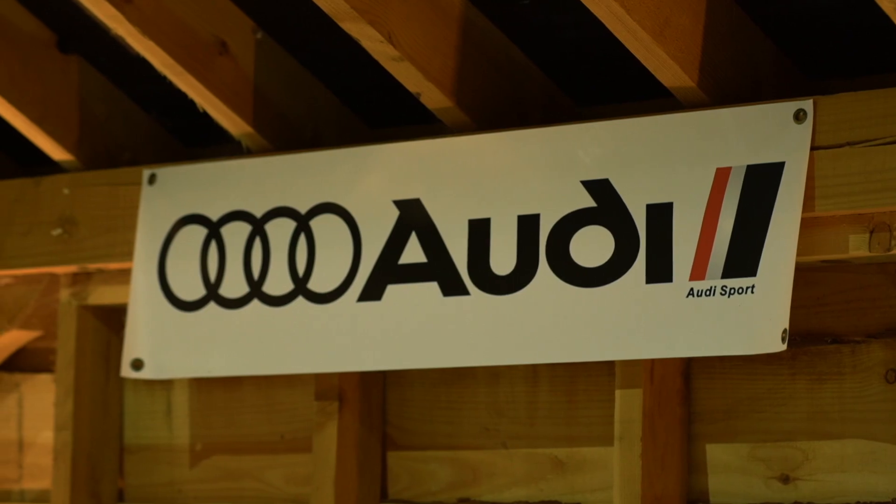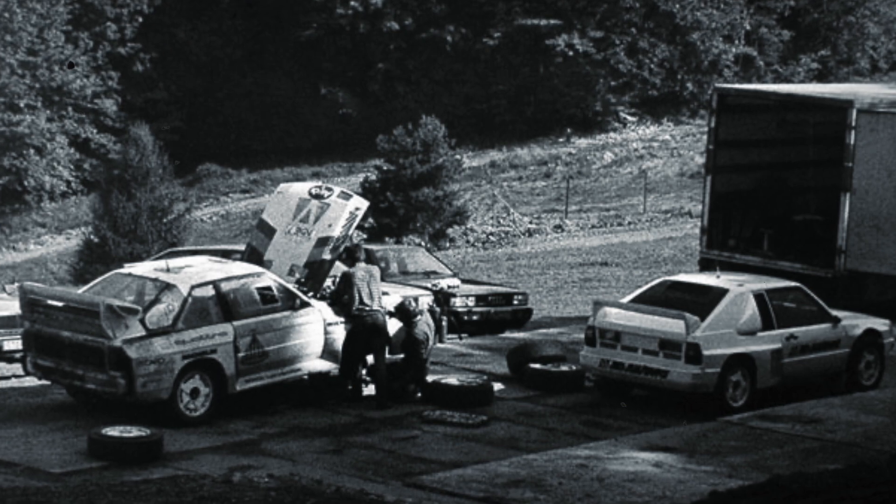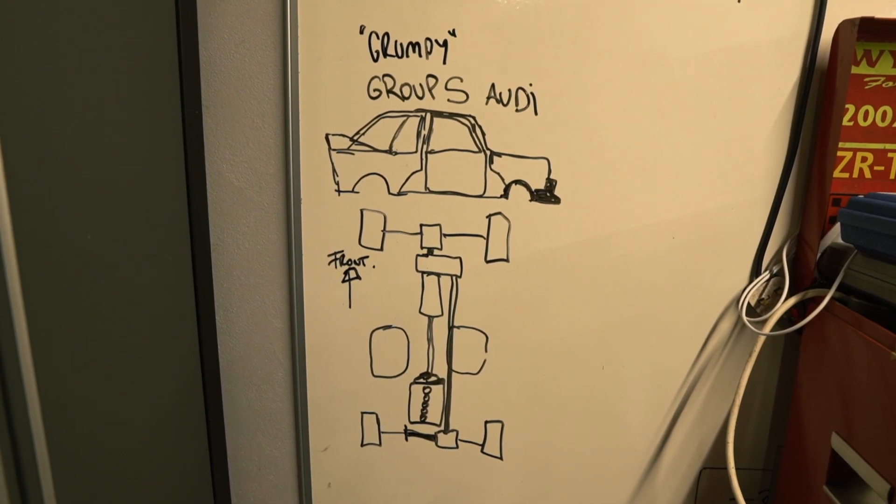Building a Group S car is not the easiest thing in the world — that's probably why it hasn't been done before. When I originally set out to design and build the car we had to work out the driveline layout, which is why we've got this whiteboard sketch, drawn about four or five years ago. It shows the layout of where the engine's going to be, the clamshell design, and all the bits and pieces.